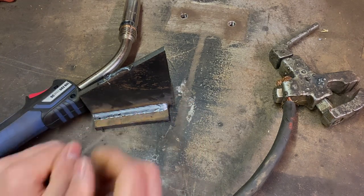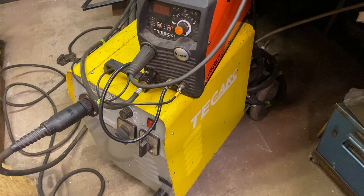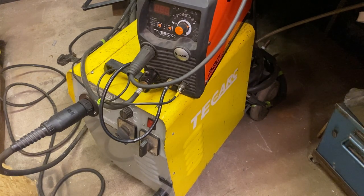Now that we understand a bit about the inner workings of the MIG process, let's discuss the machine and its attachments. My current welder is a TecArc Compact MIG 251 - a single-phase 250-amp set featured in Episode 3 of the restoration series. This is a traditional transformer-based machine with the added extra of a semi-synergic wire control.